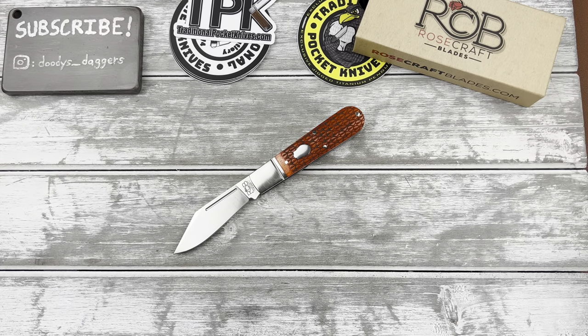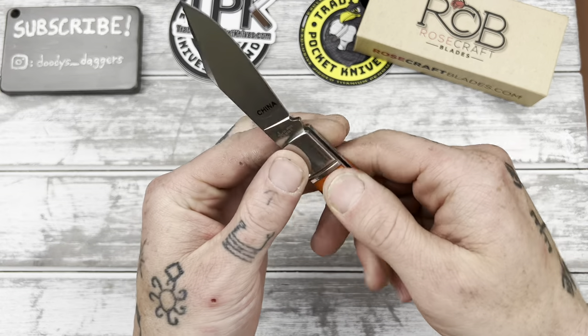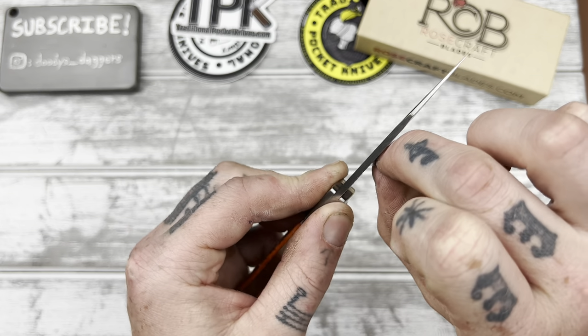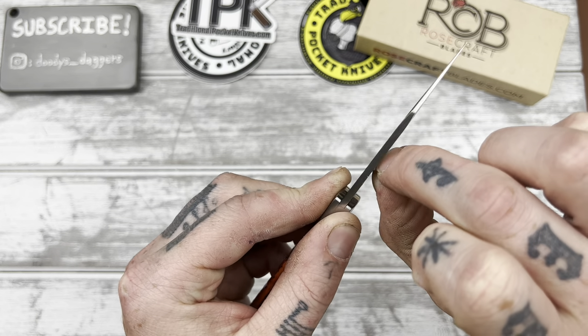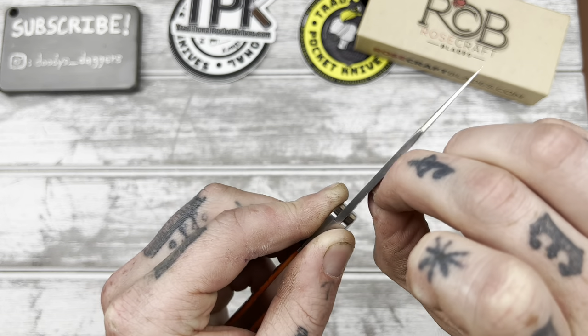All right, we're back — there was another package from UPS. Let's check this baby out. These are made overseas, as you can see — they put a nice big sticker right there to remind you. Let's see if we can get it off. There we go.